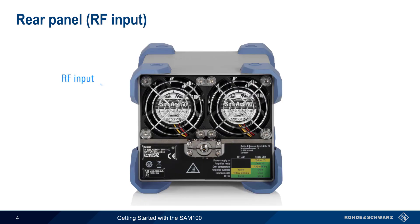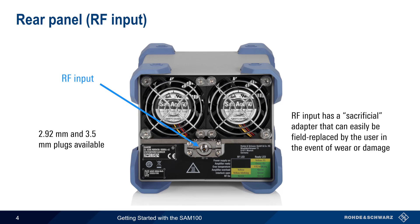The RF input of the SAM100 is located on the rear panel. The SAM100 has a patented plug-in system for the input and output connectors, and allows a choice between 2.92 or 3.5 mm plugs. These adapters are also sacrificial — that is, if a plug becomes worn or damaged, it can be easily exchanged in the field by the user.